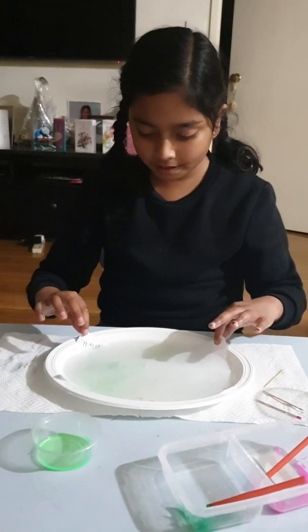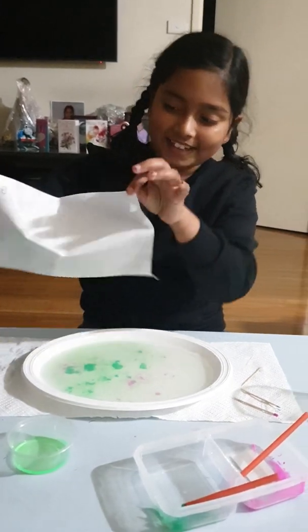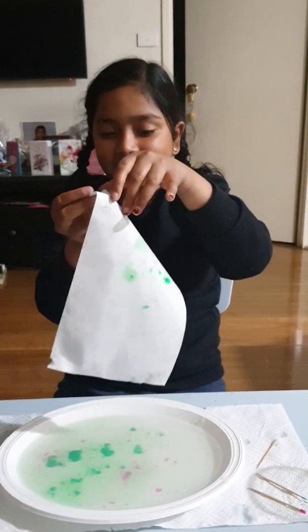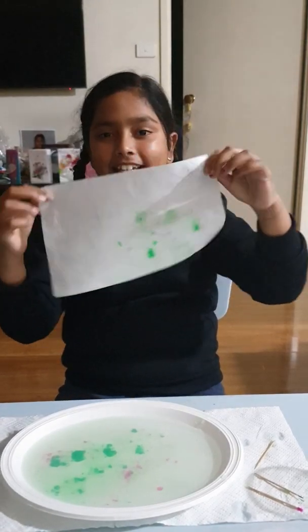I'm going to leave it for a little bit of time. So this is my artwork. Thank you for watching.